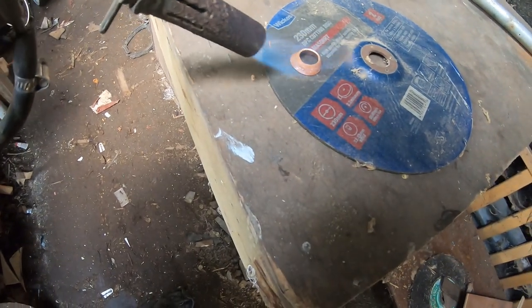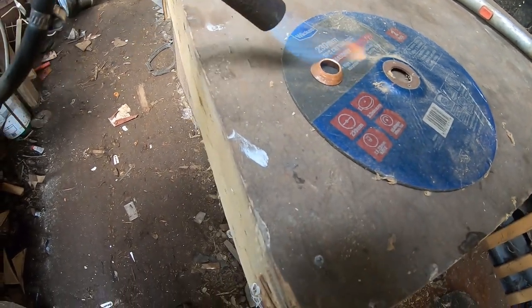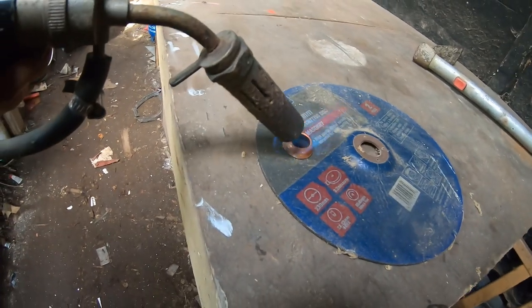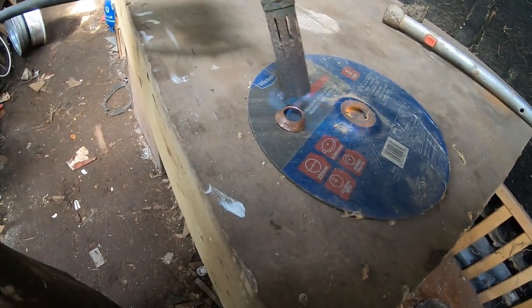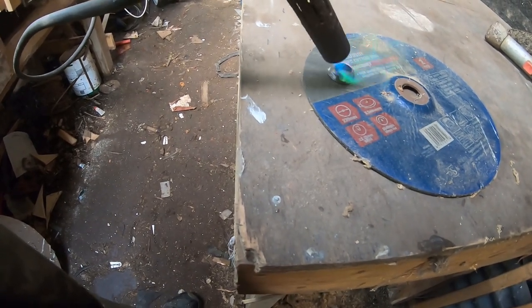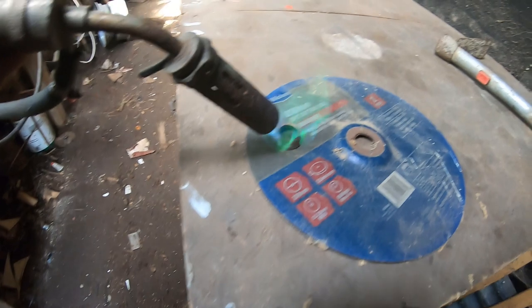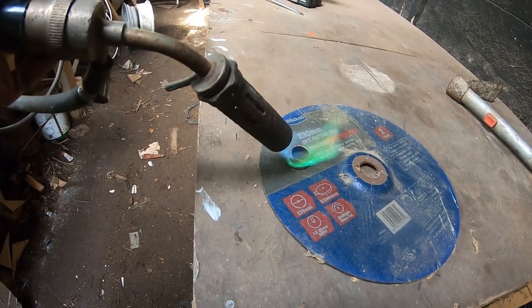I decided I would heat it in the end, just in case, because I was worried about it splitting. This torch isn't very powerful - just a camping gas thing - but you know, get it hot and it should do the trick. I wonder if this is going to work. That might be hot enough - there's a lovely green flame coming off the copper. Isn't that beautiful - it's like St. Elmo's fire. That is gorgeous colour.